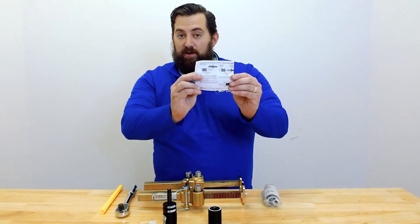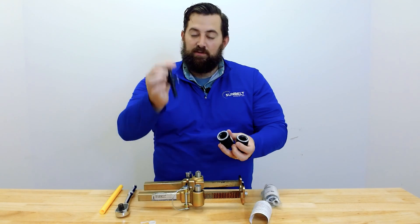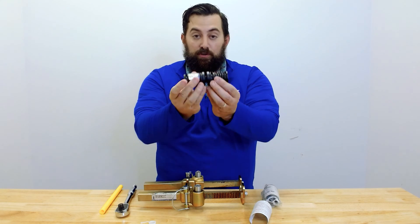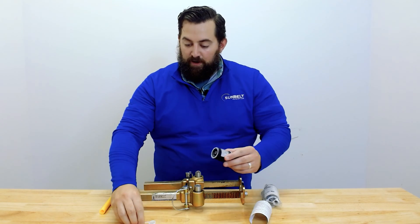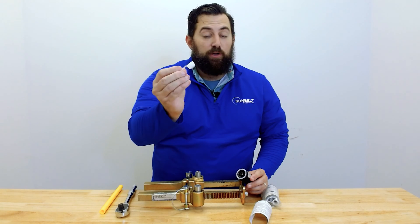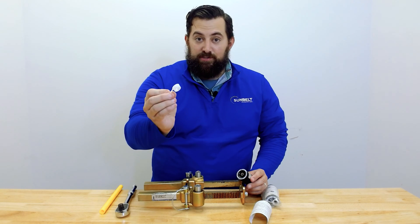That's going to include on the inside instructions. You're going to get two sleeves, one barb. Ideally, this is how it's going to look when it's fully assembled, and you're going to get one Lyco Fit ring, and you're going to want to use this multiple times. So keep an eye on this during your installation.